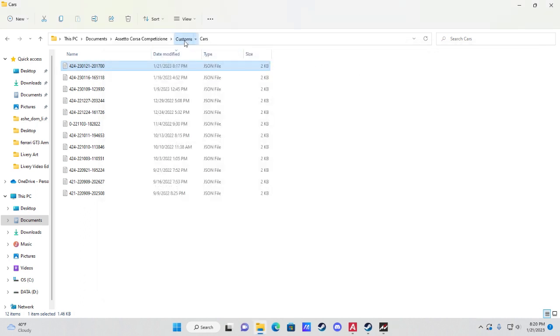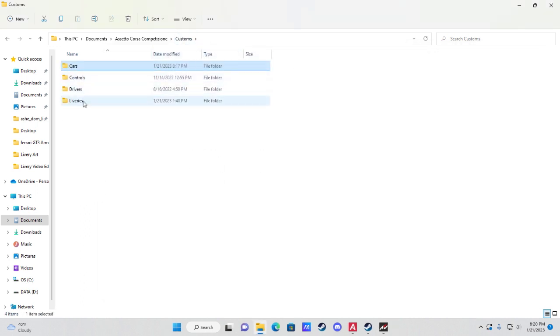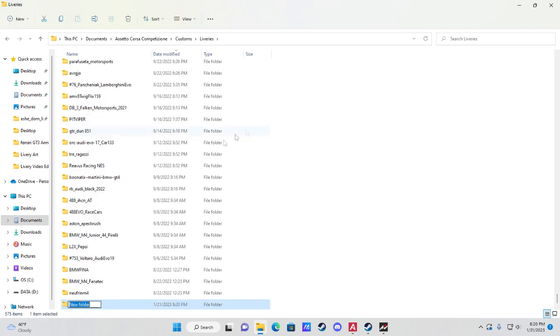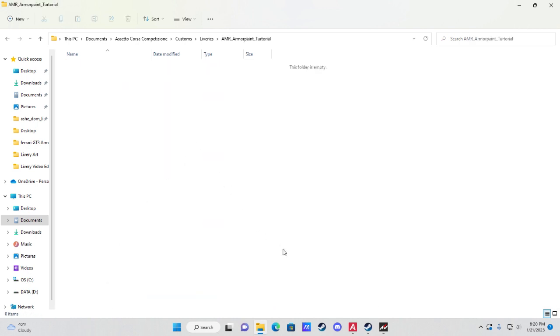Go back to Customs, then open the Liveries folder. Right-click in empty space, create a New Folder, and paste the exact name you used for customSkinName. Open that folder — we'll now head back to ArmorPaint to export the images.